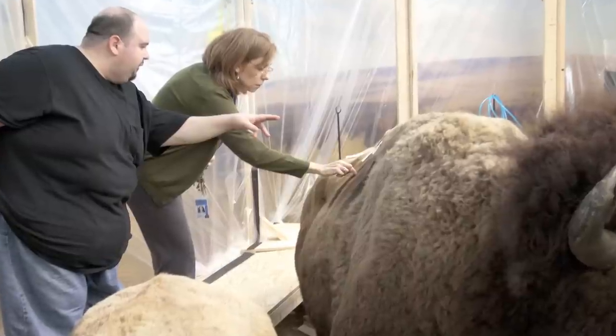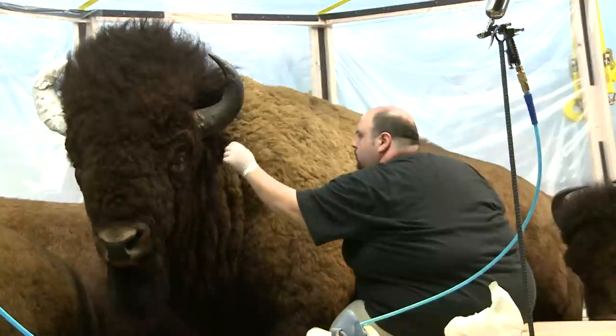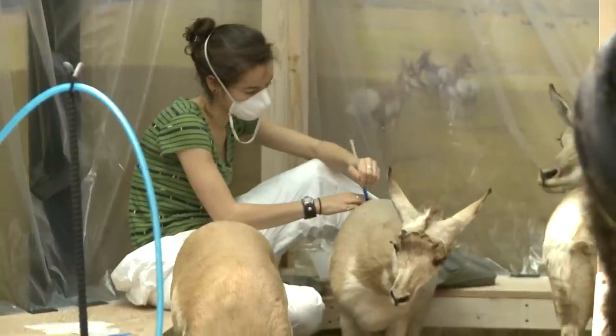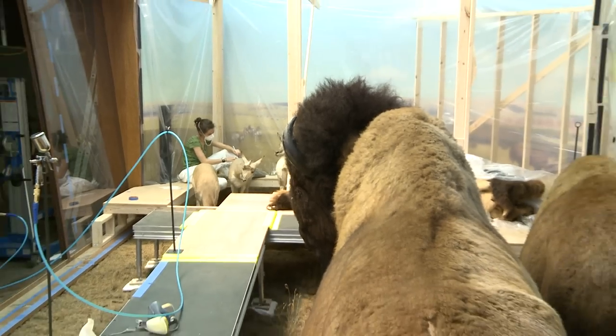When we were looking for a colorant to apply to the specimens in the Hall of North American Mammals, we really focused on the bison diorama as our model diorama. It had one of the highest light levels in the whole hall and has the most mounted specimens inside the diorama. So we thought that any colorant that could be used in there could be applied to all of the other mammals in the hall that needed recoloring.